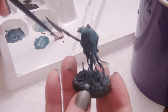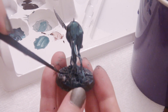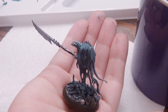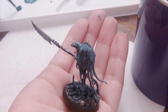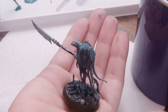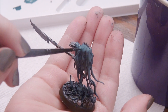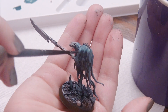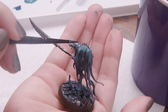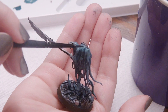That liquidy Rhinox Hide is going to be applied all over the stones to give them more of a ground look, separate the colors from the model himself, and give more shadow to his handle. And because I can't wait any longer, I'm adding a watered-down version of Incubi Darkness to smooth up the transitions I'd previously made with all those highlight colors on his cloak.